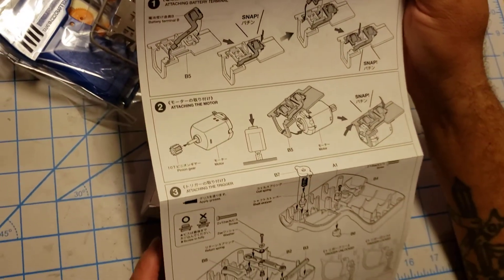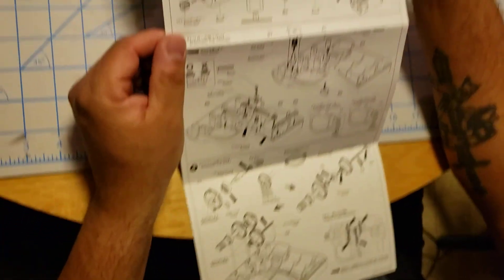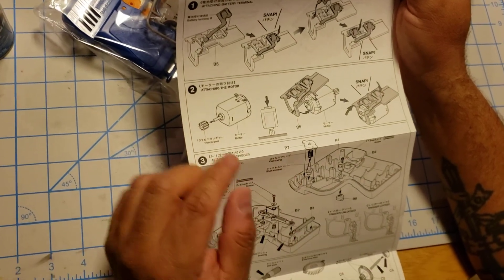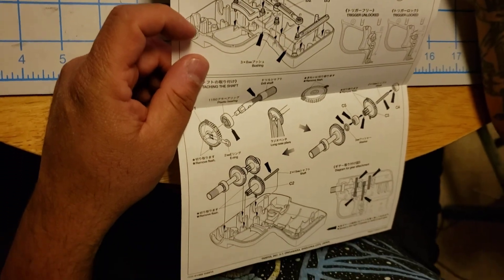It looks like pretty easy installation putting it together. Snaps in the first part. You can put the little pinion gear on the motor, put the motor in the cradle, get the two halves together, and then the trigger.